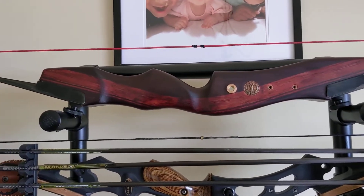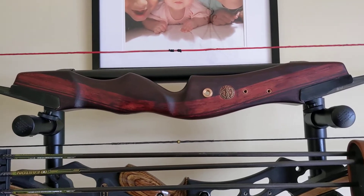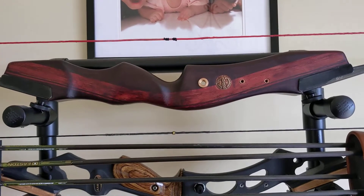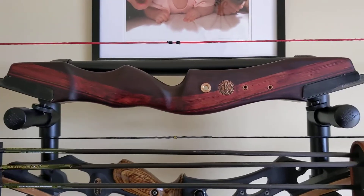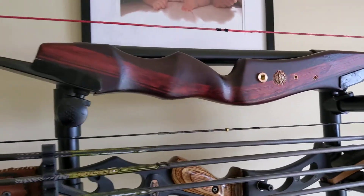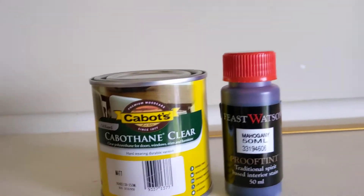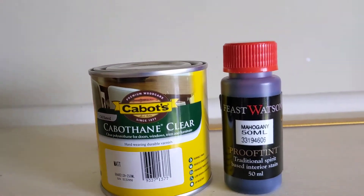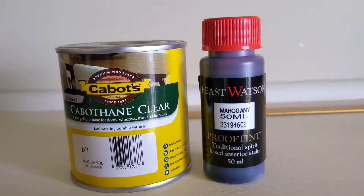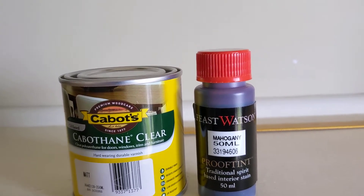It came out really nice. I didn't go with the original finish — the original would have been just a matte or satin finish that brought out the original colors. I decided to go with a different finish: a mahogany finish. I'm absolutely loving how that color looks on this riser. I used the Feast and Watson proof tint — it's a stain but it's a tint with spirits in it, so it dries really quickly and it is so easy to do.